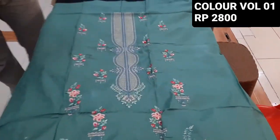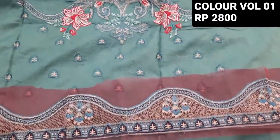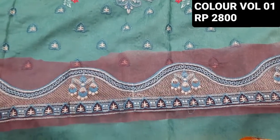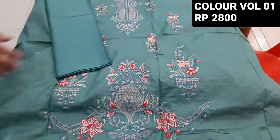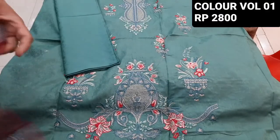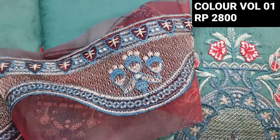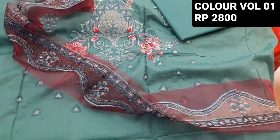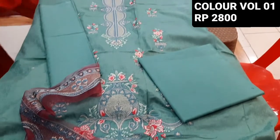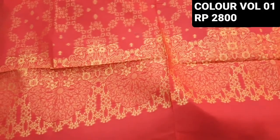This is the second color. This is the entire front — it's all over embroidered. This is the border layer. It has single-associated parts. This is a jacquard-barnassi lawn — an excellent combination.